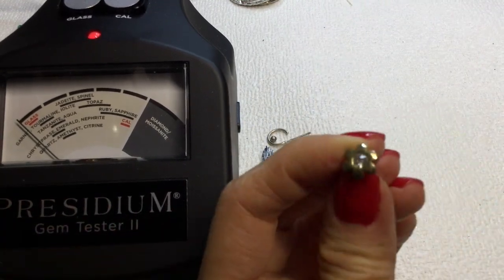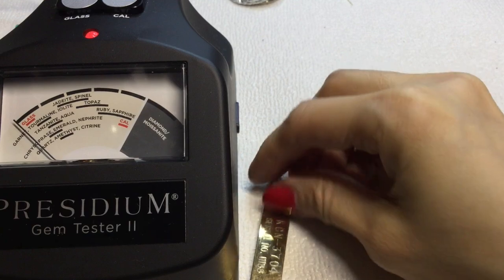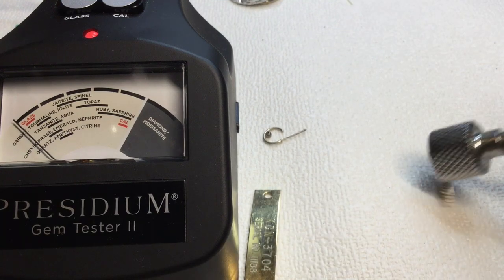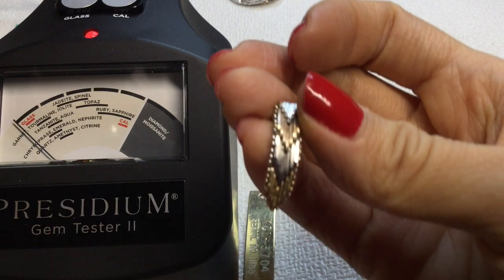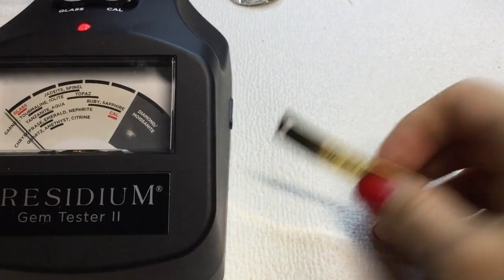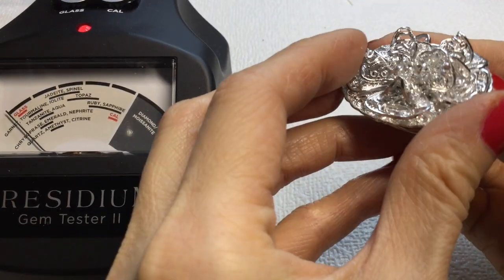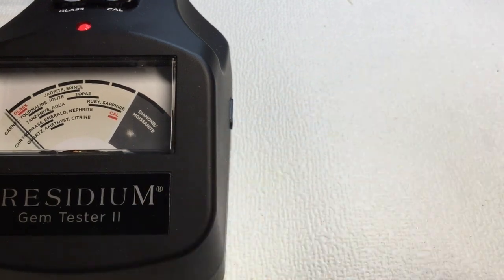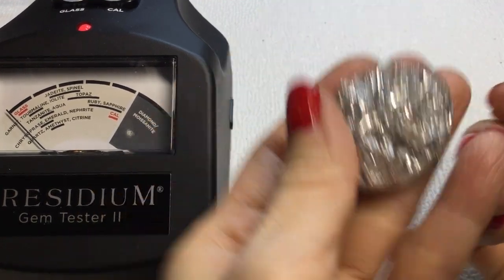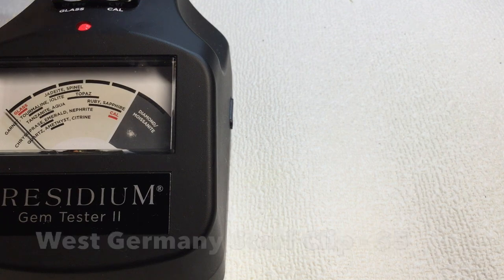And we have another single earring here — that is magnetic. We have this really pretty articulated earring — unfortunately there's only one of them. And it's magnetic, really cute, love that. We have a hoop earring, then we have this tag here that says KCN 3704. And then we have this pretty scarf clip and it says West Germany — that's really beautiful, beautiful lightweight piece.